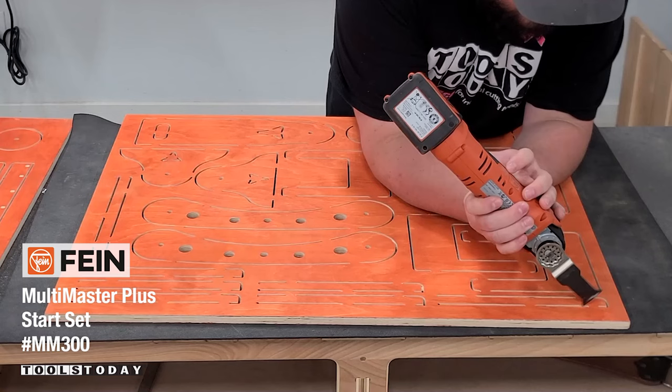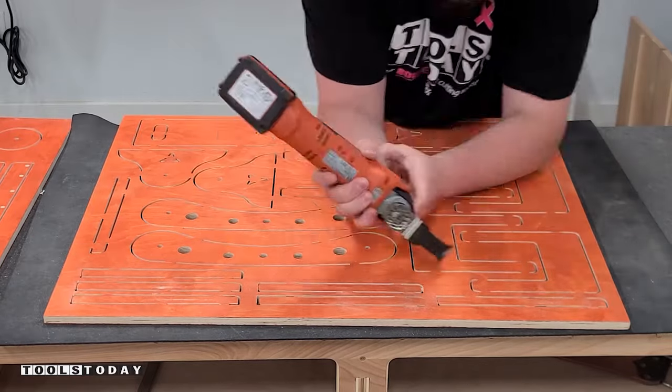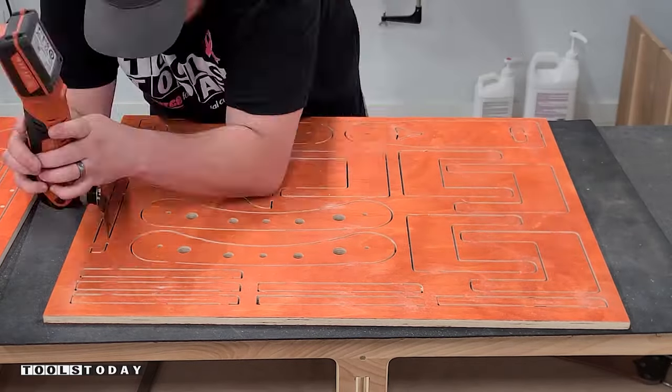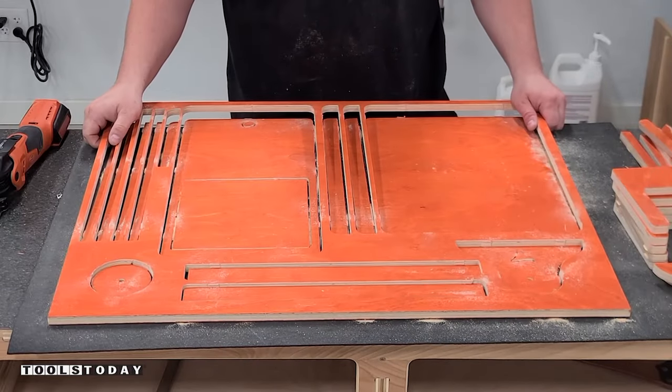I'll use the fine multi-master multi-tool to go through and cut all of the tabs free on each one of the sheets to get everything all nice and set. I use tabs here to hold everything in place while cutting, so that we didn't mar the surfaces at all.